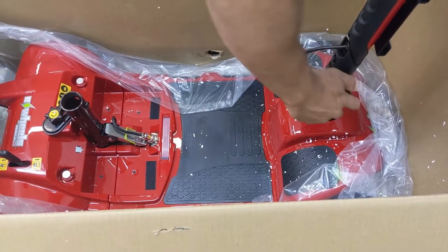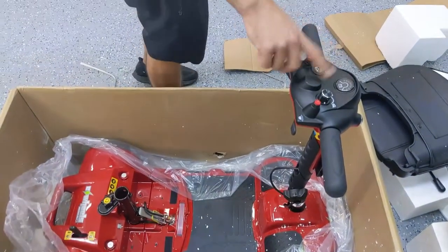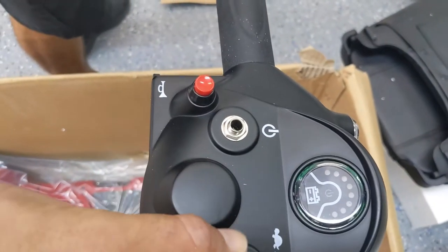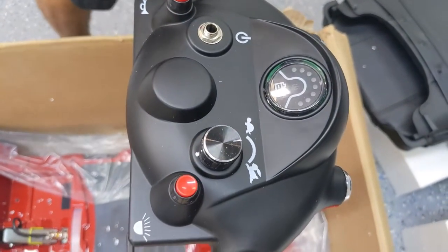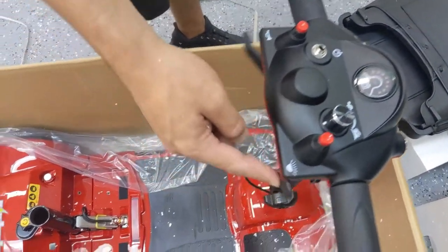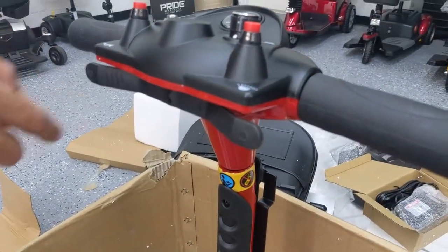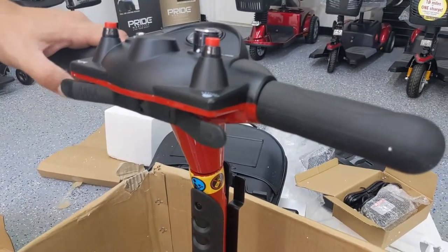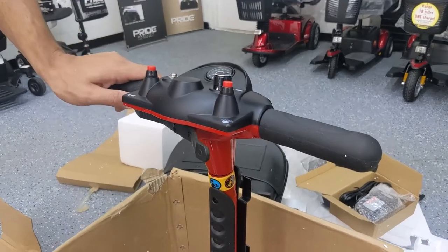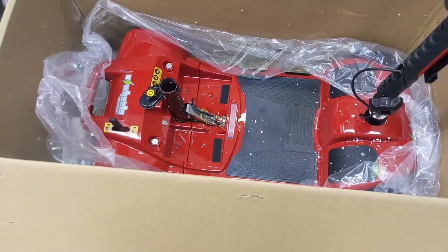This entire front section is called the tiller, and here are the handlebars. On the display on the dash, we have a standard battery meter, a key ignition slot, and a speed adjustment knob. We also have two buttons — one for the horn and one for the lights — and then the standard seesaw-like throttle system to go forward and backwards. You can use either your left hand or your right hand to do both forward and reverse controls — it's made for ambidextrous use.